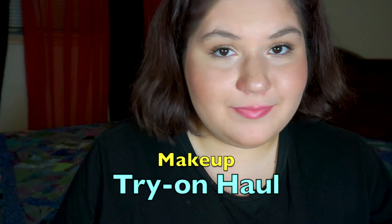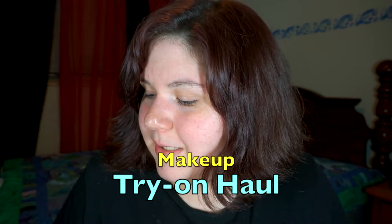Hey guys. So today I'm going to do a try-on haul. Basically what that is — I've gotten some new makeup recently that I'm going to try on. When I get new makeup, I have to touch it, I have to put my hands in it, I have to put it on my face. It's going to be kind of like a get ready with me, but with almost all new stuff.